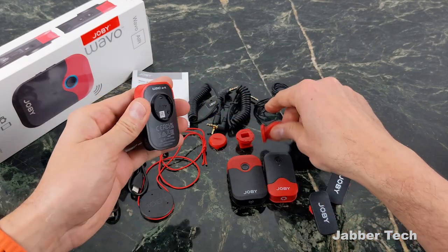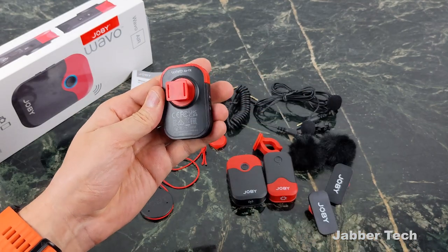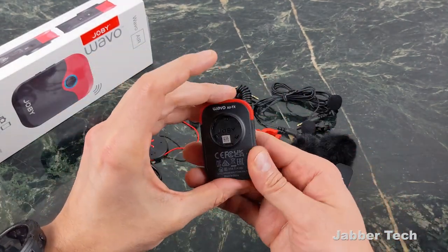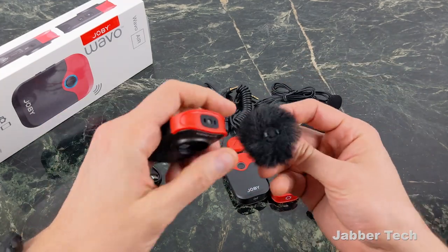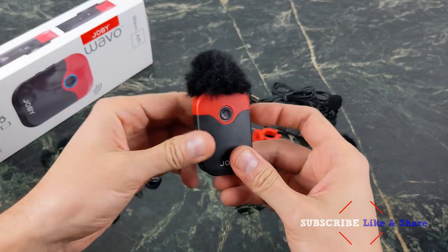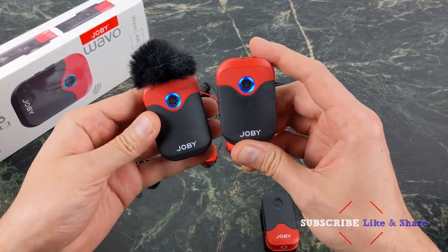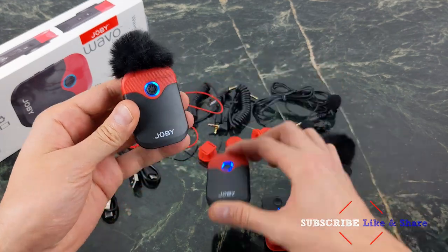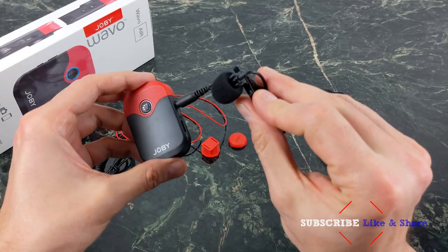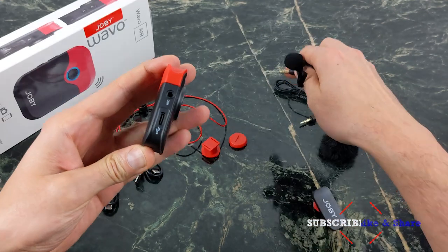I'm definitely on board with this design. It snaps into place very, very nicely. On their website you can get a whole bunch of different accessories — you can attach these right to the top and it looks great. One thing I'm noticing right off the bat: instant pairing is definitely on board here. That solid blue means it's already paired with the receiver. If you do want to plug in the lavalier microphone, all you have to do is plug it into the jack on the side.